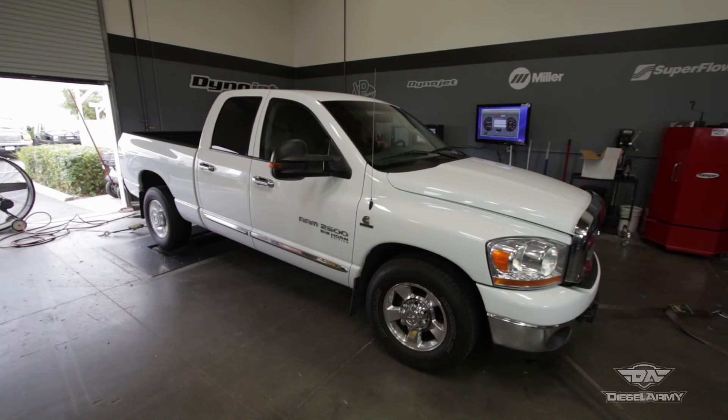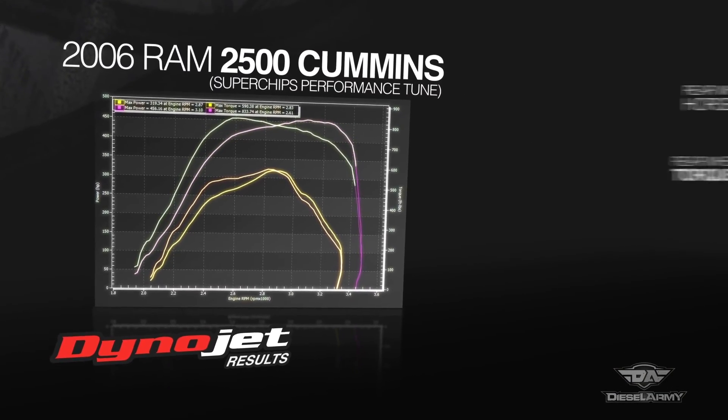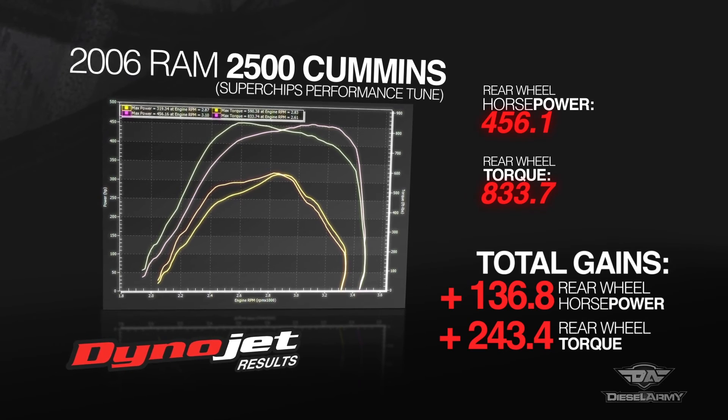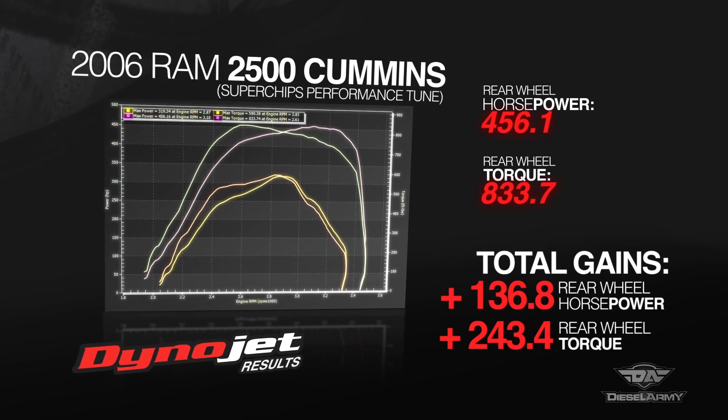The tune is loaded — let's see what it can do. With the performance tune installed, we saw an increase of 136.8 horsepower and 243.4 pound-feet of torque. Power was carried throughout the curve and we did not have a steep drop-off. This is definitely something that you feel at the seat of your pants.